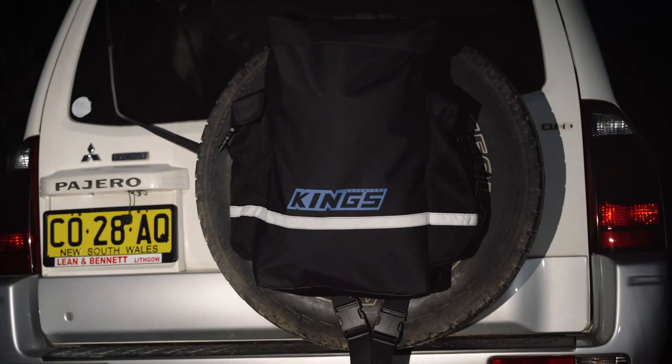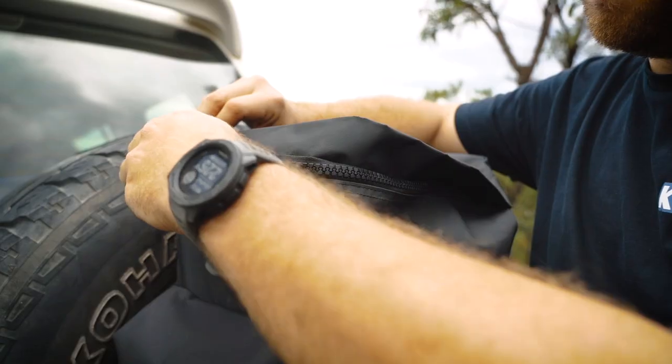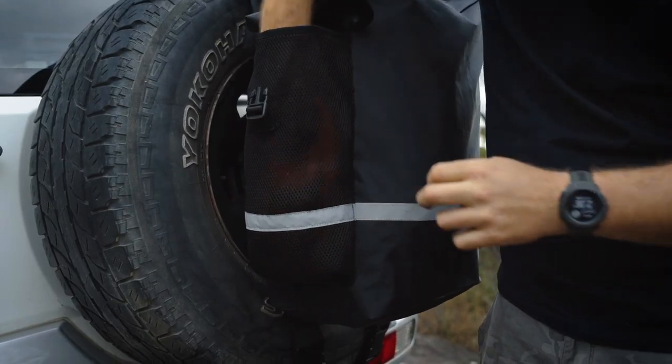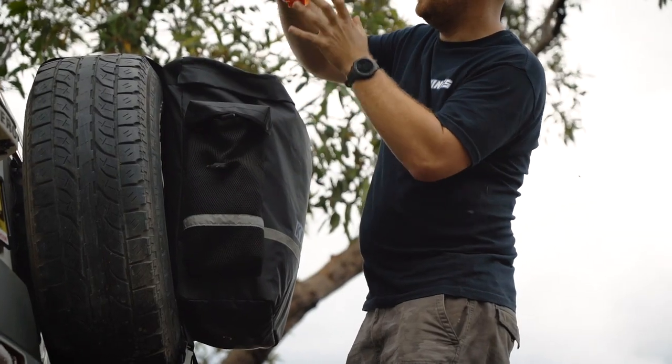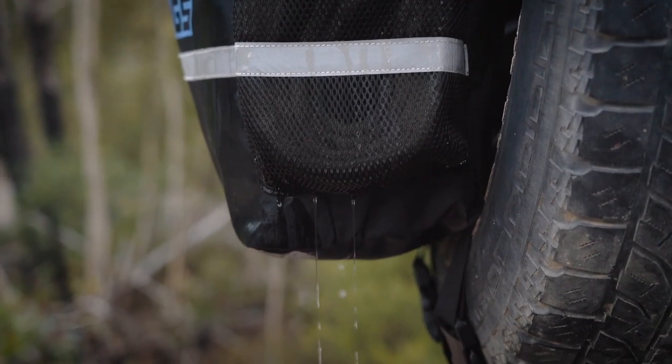Plus, the reflective strip makes the vehicle visible at night. There are three compartments, with the main one using a high-quality SPS number 10 zipper, and the two outside pockets made of a mesh material for easy access and excellent ventilation. The mesh also lets water drain right through, making it perfect for wet recovery gear.